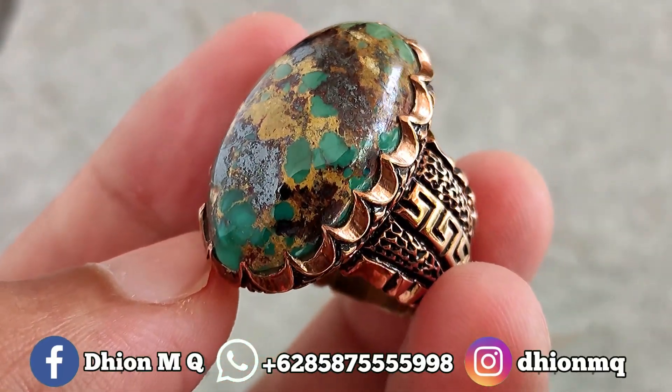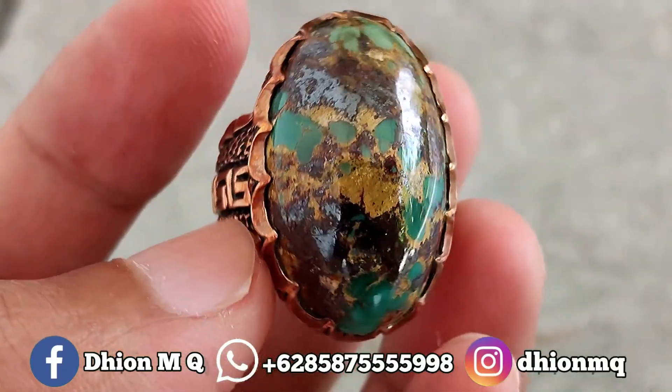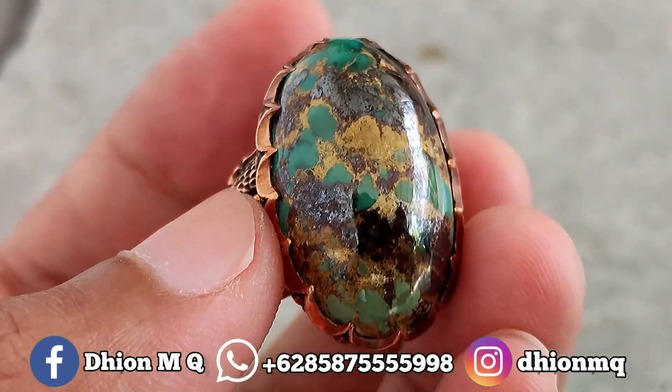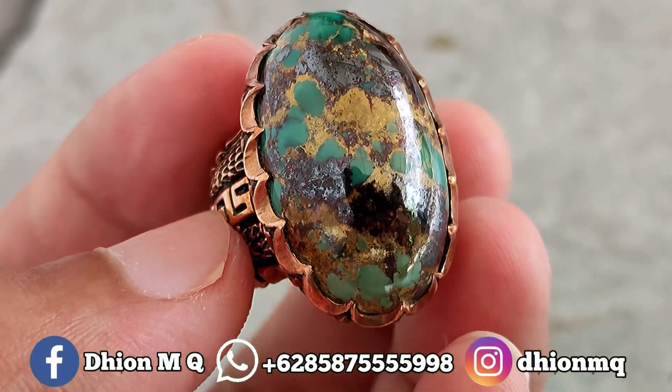Untuk kali ini, saya ingin review batu virus Persia yang dimensinya kurang lebih panjang 28 mili, lebarnya 17 mili, dan untuk tingginya kurang lebih sekitar 10 mili. Ini batu jenis virus Persia.